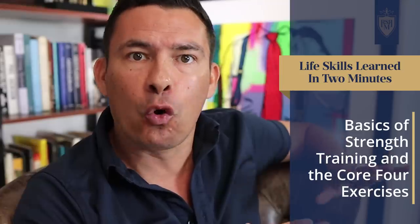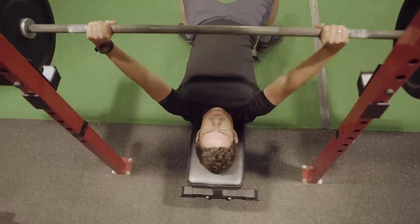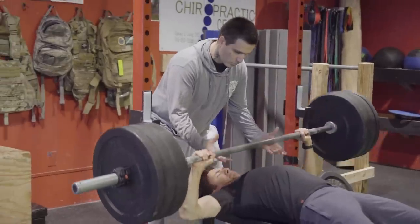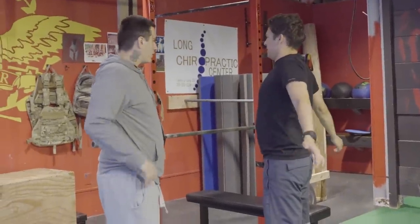These next life skills are really important to men: the basics of strength training and the core four exercises. In a matter of minutes you can learn the basics — though it may take a lifetime to truly master them. When it comes to the squat, the deadlift, the bench press, and the shoulder press, within minutes with a great coach you can learn the basics of how to stand, how to properly hold the weight, and how to properly perform the exercise. A good instructor can observe you, make minor adjustments to your stance, improve your lift, and most importantly, prevent injury.